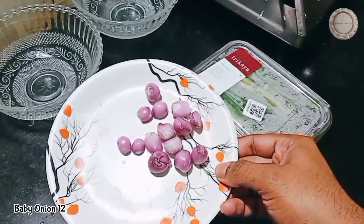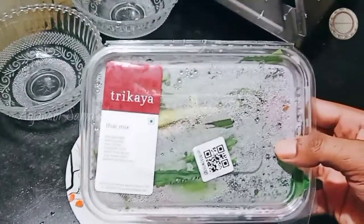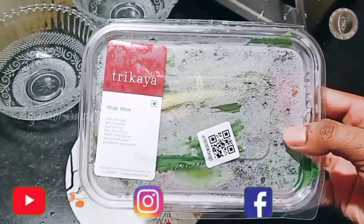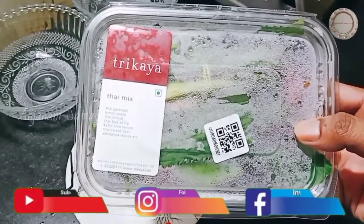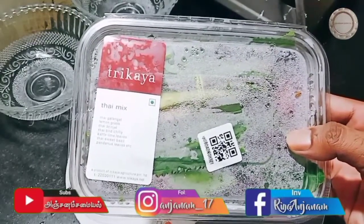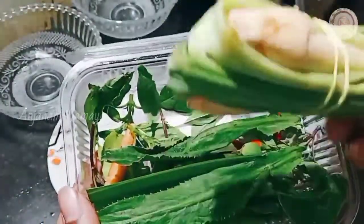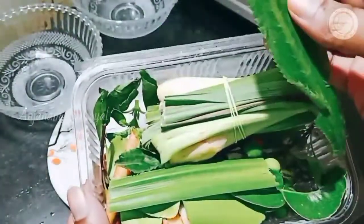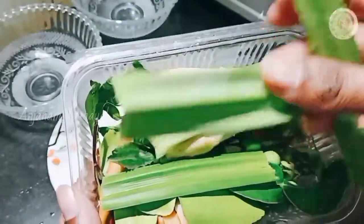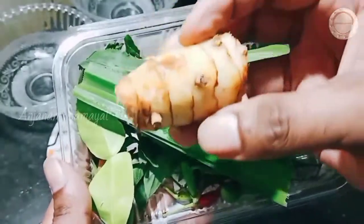Let's watch the paste for the ingredients. We have a Thai mix. In this recipe, there are all ingredients, so you can buy it in Big Basket or Amazon. In this box, there are lemon grass, pandan leaves, and Thai galang. There is also red curry paste.